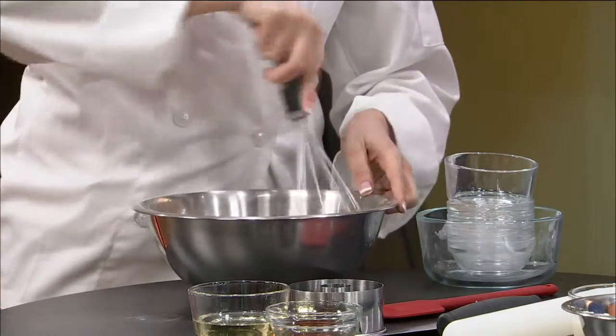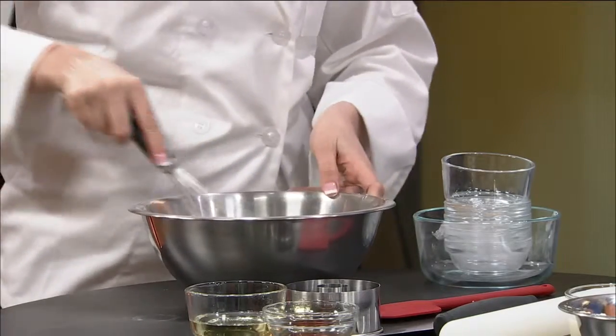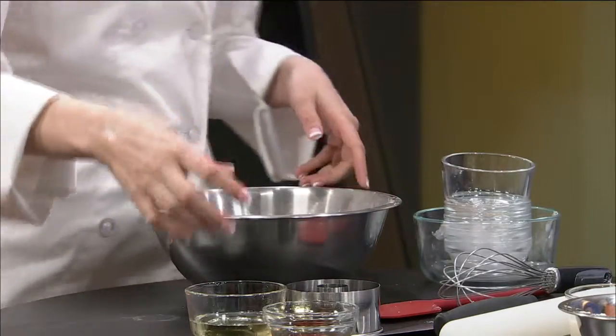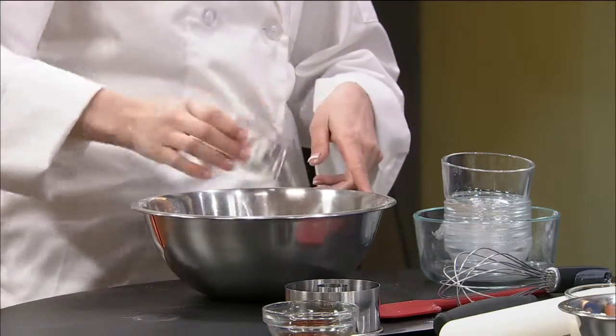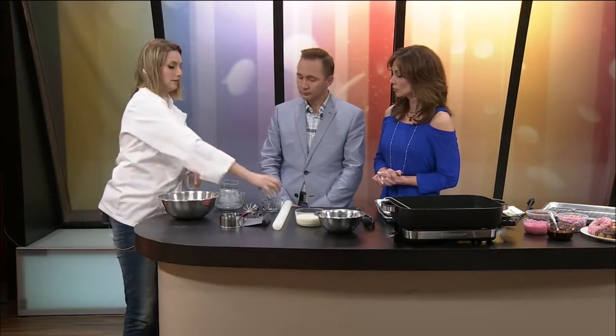I didn't even know that donuts weren't vegan because I didn't know what went into making a donut. Lots of eggs! My family travels a lot and we love donuts, and they're really hard to come by. In St. Louis, I think they only have a couple of bakeries that offer vegan donuts, not a donut shop. Chicago has, I think, one or two full vegan donut shops. So you have to travel to get these.